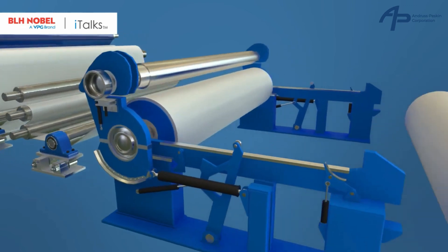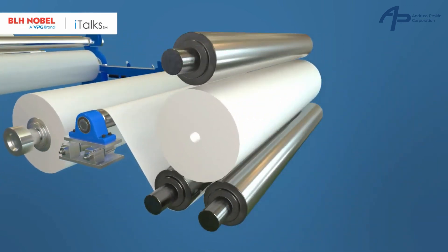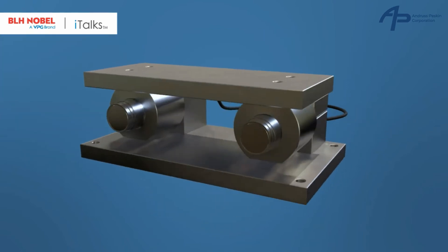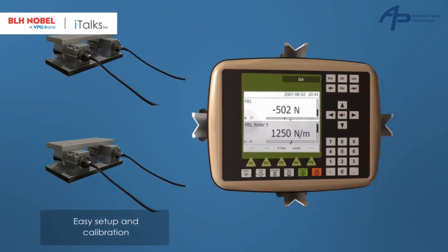For accurate measurement of the alignment, the FMU unit is mounted on both ends of the roller. FMU web tension units are being used with our G4 instrument.